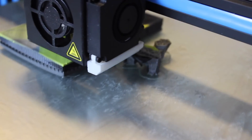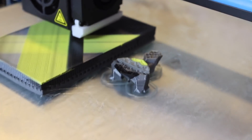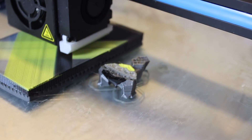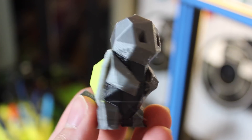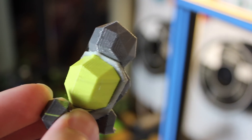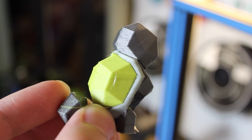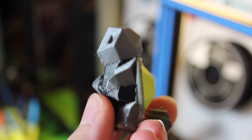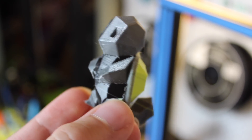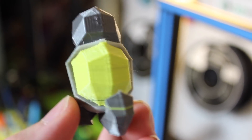Next I printed a Squirtle from Mosaic's MyMiniFactory page, which turned out great with four colors printing perfectly. There was one mixed-up layer at the bottom again, which I thought the printer would have learned to fix from previous prints, but it hadn't. I emailed Mosaic and they gave me good tips and tricks to hopefully fix that one mixed-up layer at the bottom of prints.